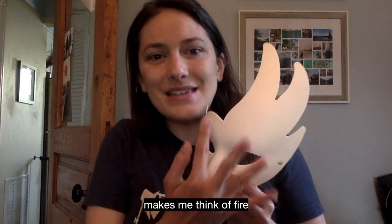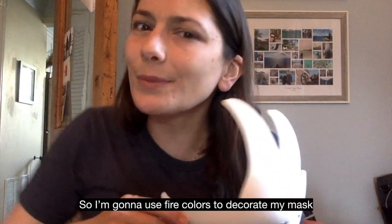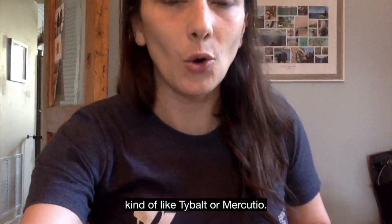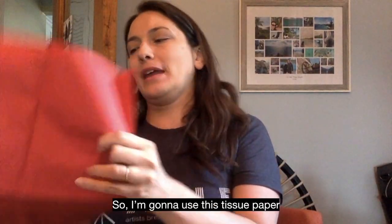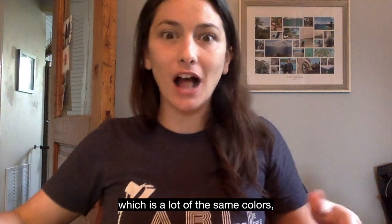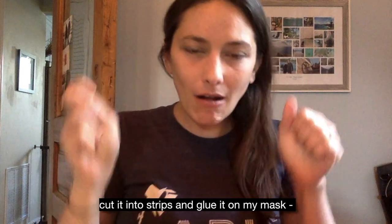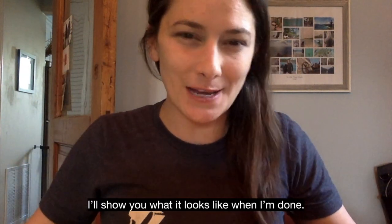My mask makes me think of fire because it has these big things sticking out. So I'm going to use fire colors to decorate my mask, kind of like Tybalt or Mercutio. I'm going to use this tissue paper, which is a lot of the same colors, and cut it into strips and glue it on my mask to make it look like the flames are shooting out. I'll show you what it looks like when I'm done.